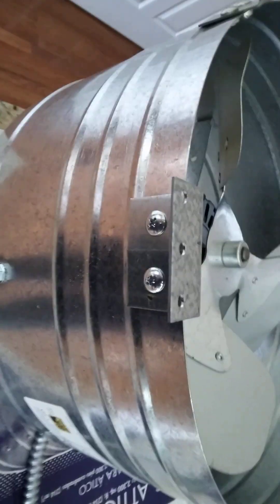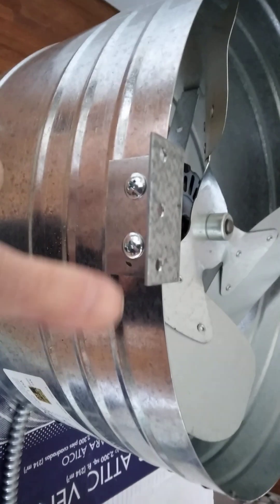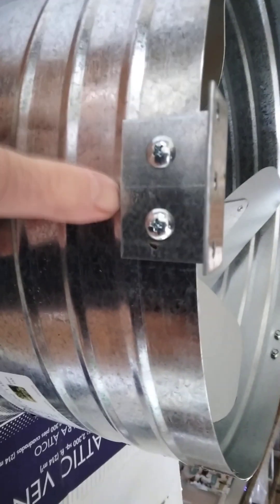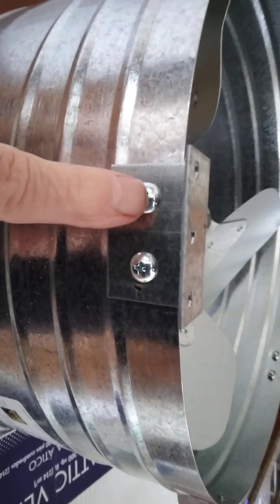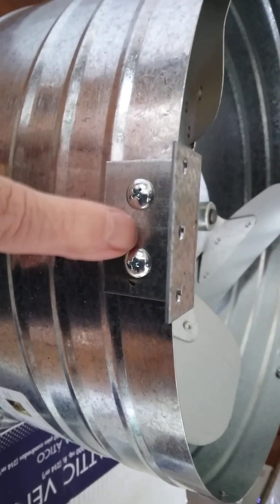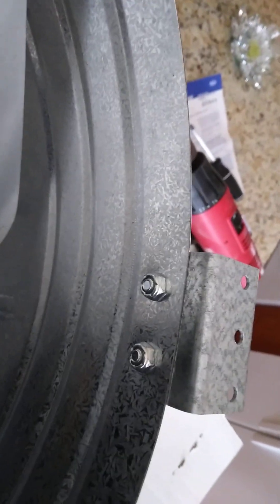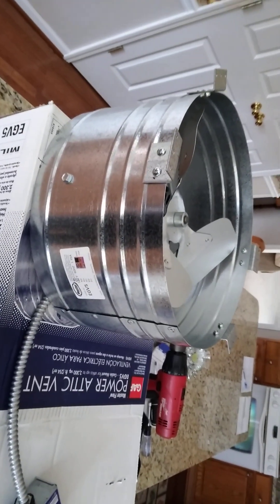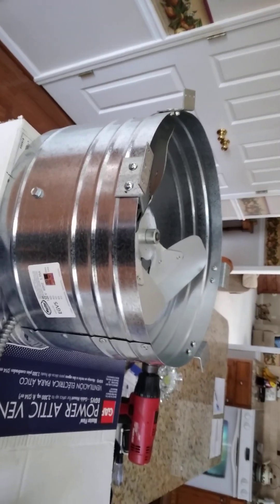There are four brackets that come in the box that you attach, and each bracket has two screws. You have to attach those before you attach the ventilator fan to the gable.